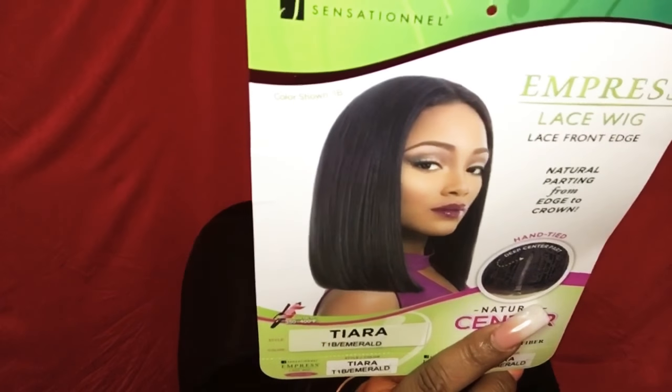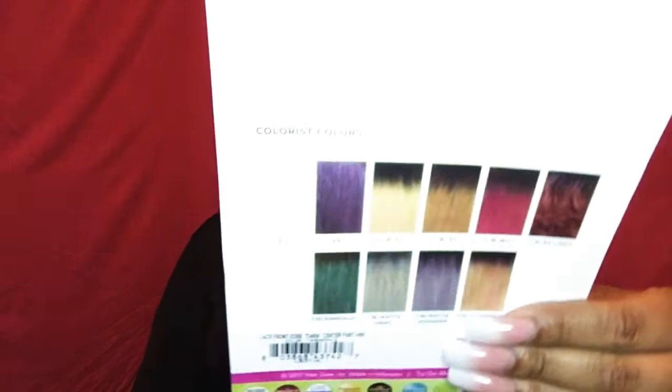This is how the model is looking on the stock card — absolutely gorgeous. You have your color choices on the back of course. I chose this green color because I love it. There's a wig called Cabrina, I believe, and I got that in the 1B green color as well, so I wanted to see what Tiara was about. And she is popping. She's not a blunt cut bob — I love how this looks. Imagine how she looks in a 1B.